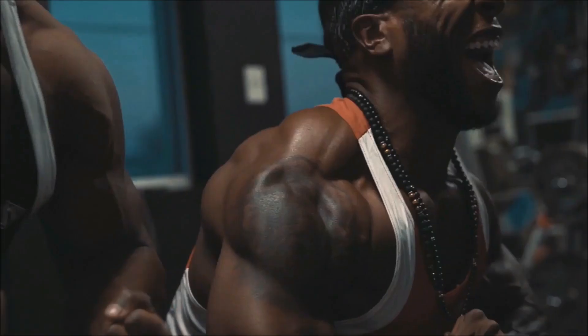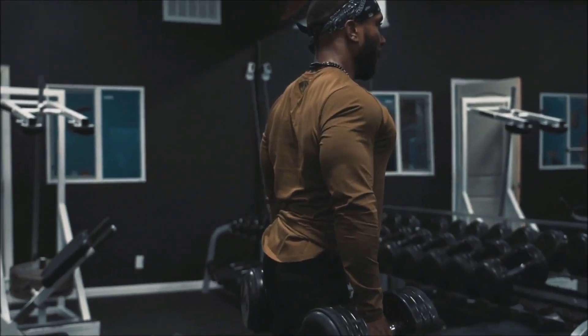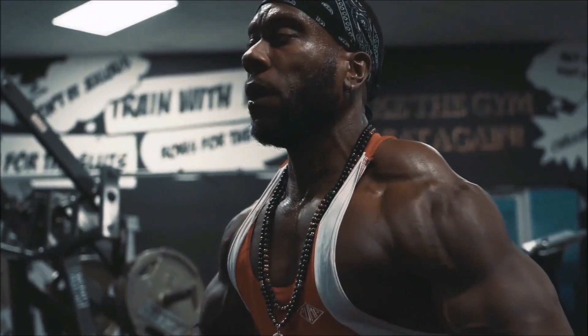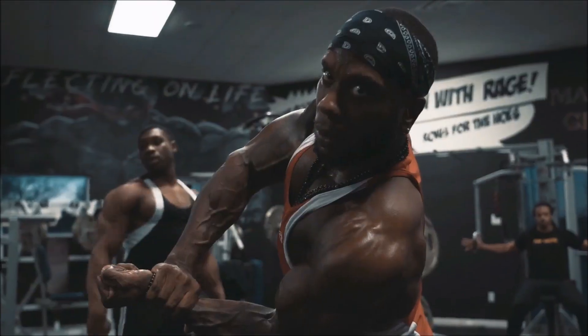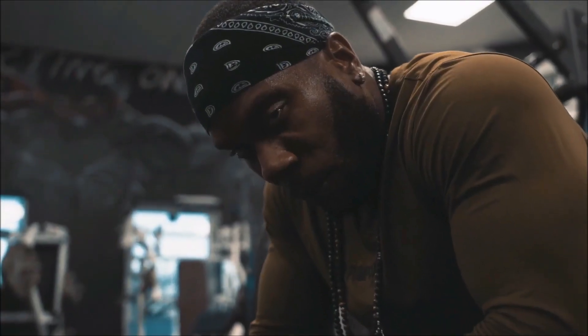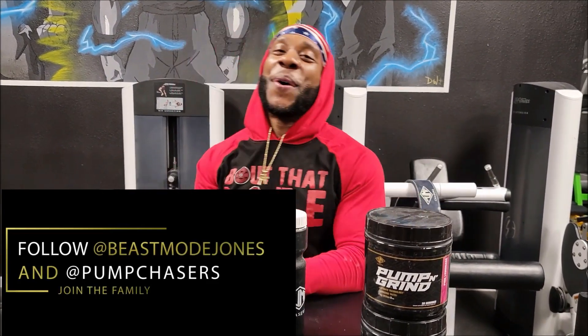I'm about to give them what they want. I don't think they're ready for this though. What's good YouTube? You know who it is — Chris Jones representing Pump Chasers.